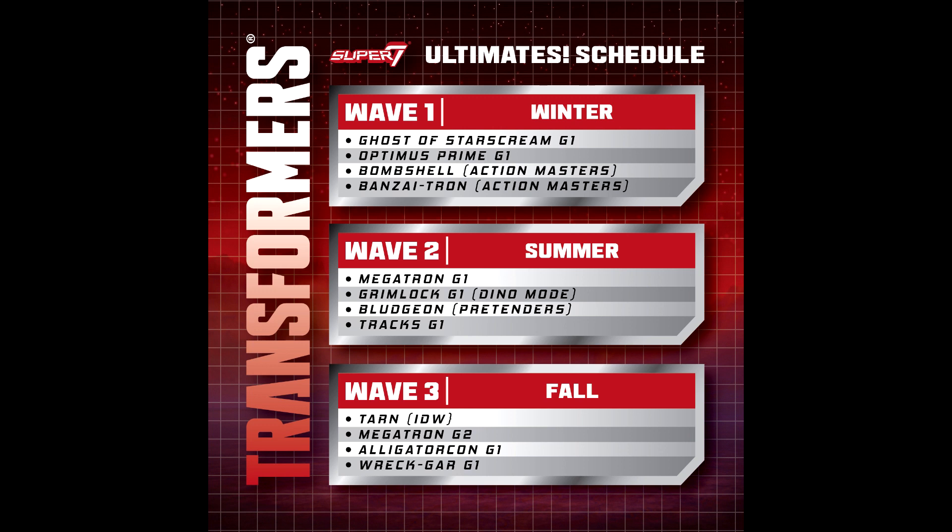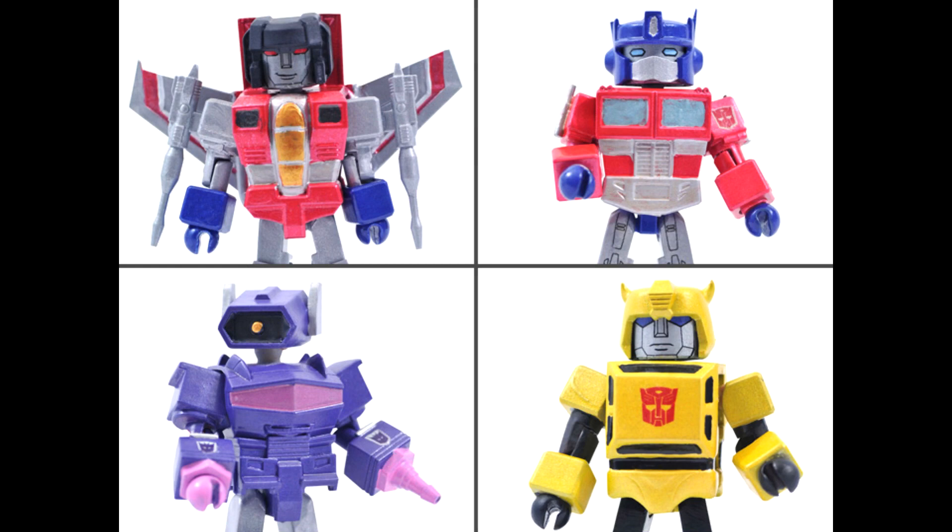Moving on to official news. It's slim pickings due to Chinese New Year. Super7 Transformers Ultimates will have Wave 2 and Wave 3 lineups with pre-order schedules. Wave 2, pre-ordering summer 2021, includes G1 Megatron, G1 Grimlock, G1 Bludgeon (the Pretender), and G1 Tracks. Wave 3, pre-ordering fall 2021, includes IDW Tarn, G2 Megatron, G1 Alligator-con, and G1 Ratbat. I'd like to check out the Super7 stuff — especially that clear Starscream.